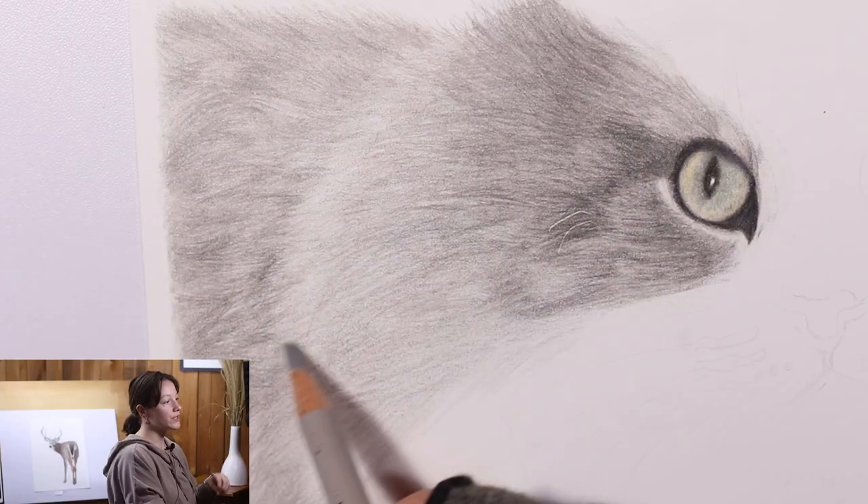Welcome to the do's and don'ts of drawing long scraggly fur — or what I like to call very fuzzy or just long fur. Let's go ahead and get started.